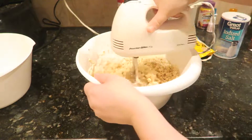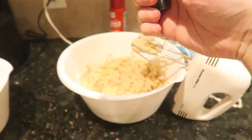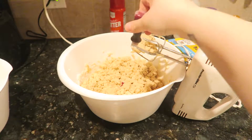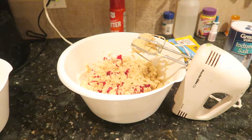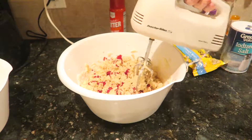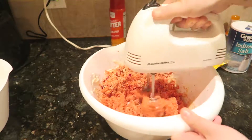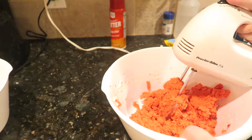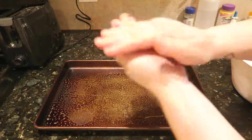Now it's time to add the red food coloring to the mixture to get that Valentine's Day look. Put at least 10 to 12 drops into the mixture to make it bright red, and keep mixing until the whole dough is bright red. Then add the white chocolate chips to the mix and blend them all in. Put cooking spray onto the cookie sheet so the cookies don't stick.